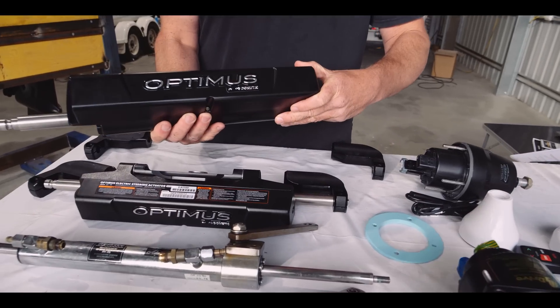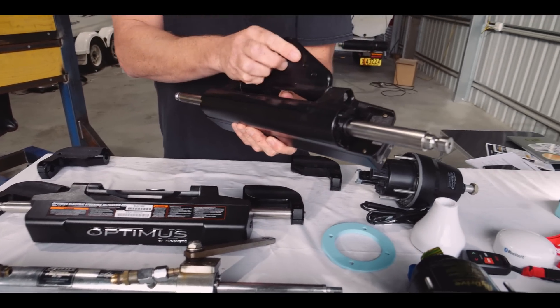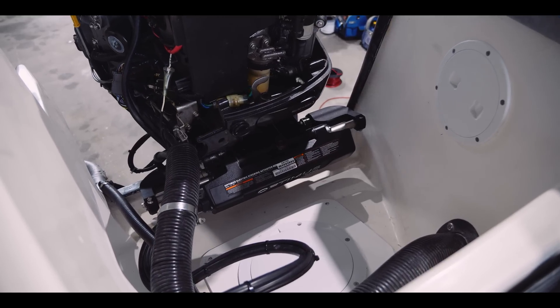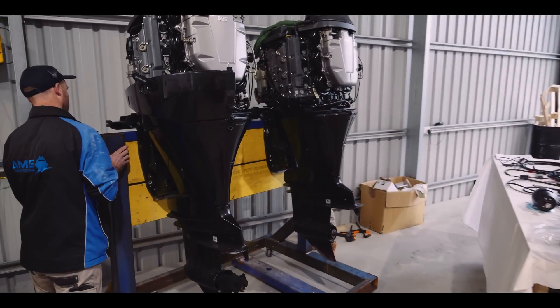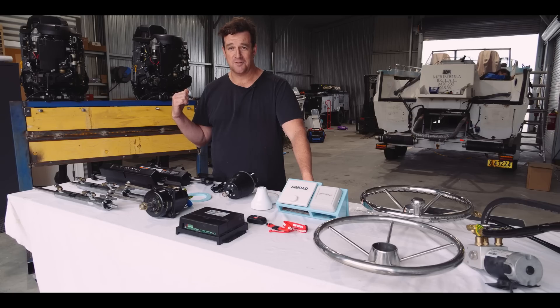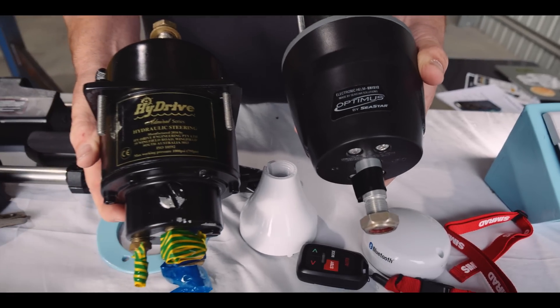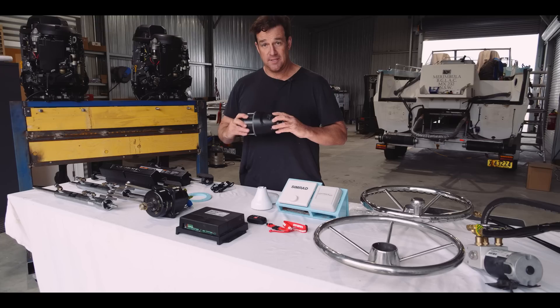It's out with the old system and onto the new. These two actuators are the brains of the system — they run brushless motors and sit exactly where the old rams would. One thing we had to do on the cat to fit these is remove the motors. We asked our good friend Roger down at Beach Boats to knock up a stand for us, which he did.